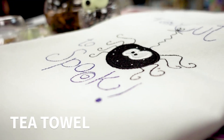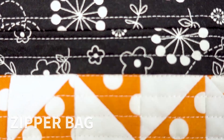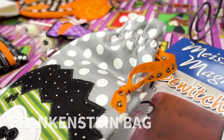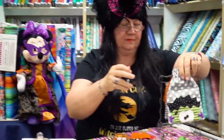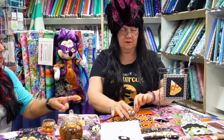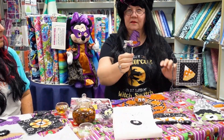Some of the projects that we have are the tea towel with the little spider. We've got a zipper bag. We've got Frankenstein, and he's a goodie bag so you can put things inside of him and cinch it up — fill it up with all your Halloween goodies. It also comes with a sucker cover.